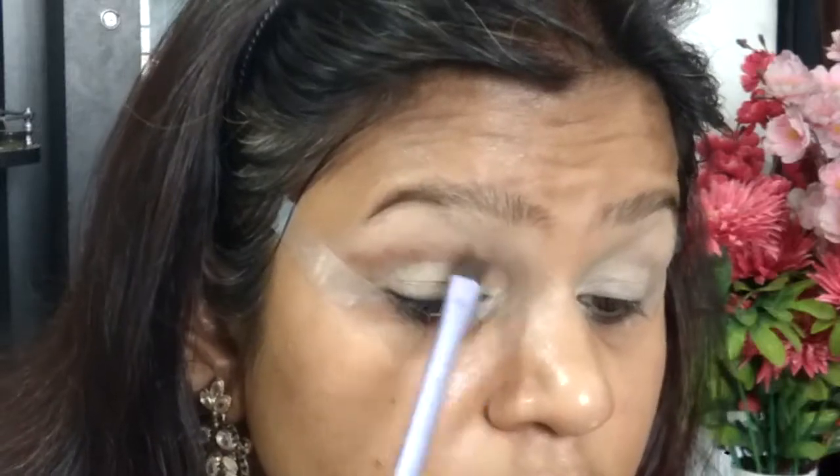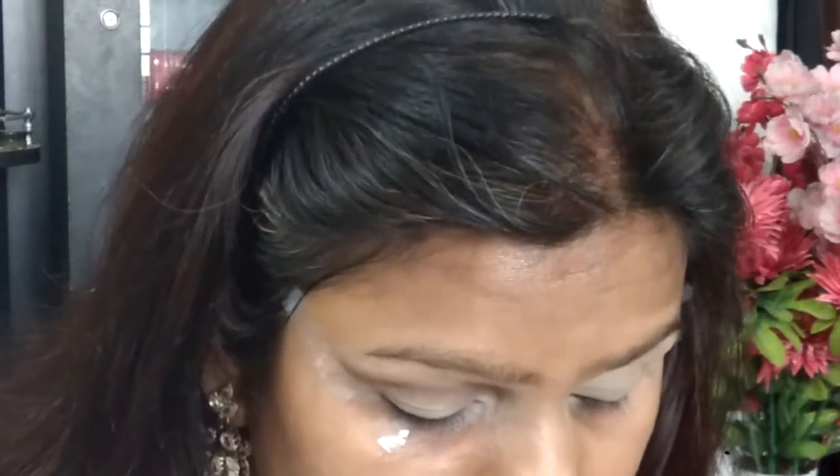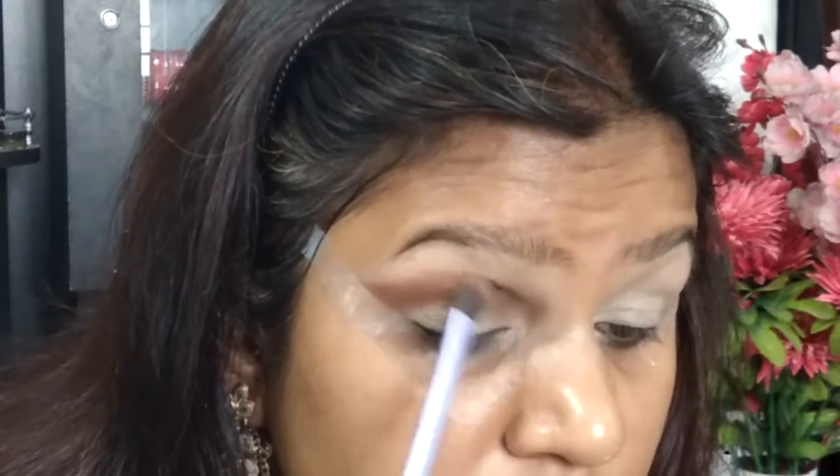Now I'm taking the matte rose shade and applying it onto my crease to create a cut crease look. The edge of my crease is tilted slightly upward, so you have to move your brush in a manner that sticks a little bit upwards. I'm just building up the same color, making sure it's looking as intense as I wanted. Then taking a little bit of matte Gratia shade to intensify the crease a bit more.